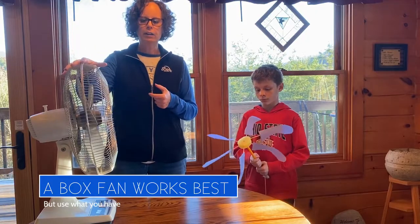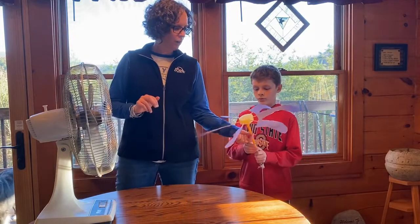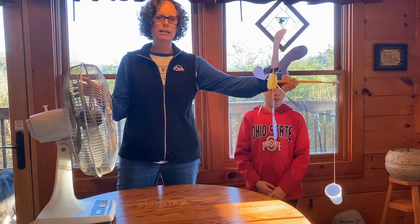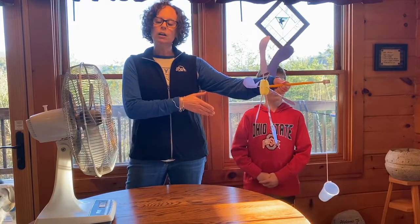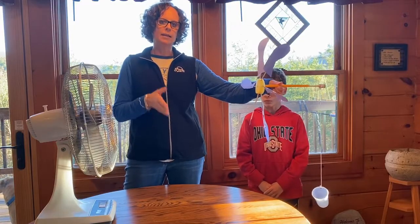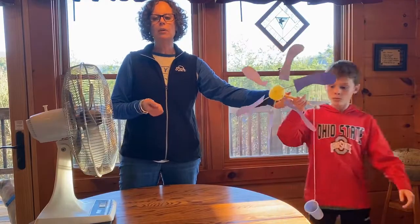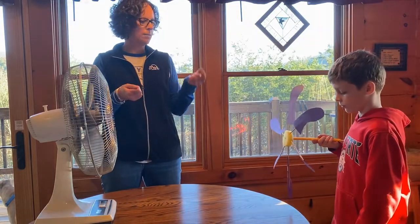If you've got a fan, you can use a fan like this or a box fan — whatever works. You want to make sure there's plenty of room so that the cup is not dragging on the floor when you start, so you might need to set it on a table or on some books. You also want to have a marker so that every student is testing their lift at the exact same distance. Our marker is going to be the edge of the table, or if you don't have a table, put a piece of tape on the floor so students know where to match their hub up.